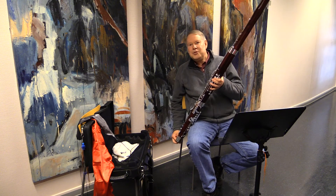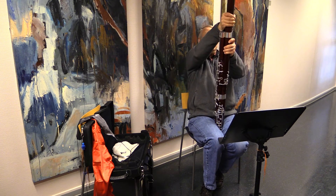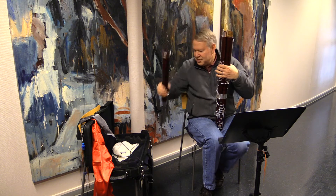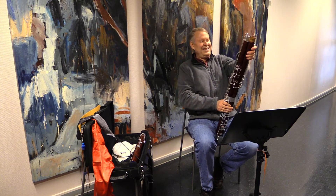Try to keep the bassoon upright as much as you can. The next thing I'm going to do is take the bell off the horn, trying to raise the keys so that I'm not bending anything. Then I put the bell in the case.